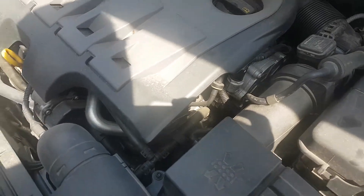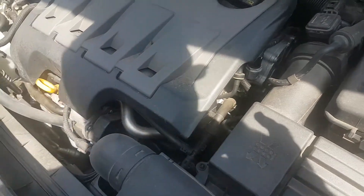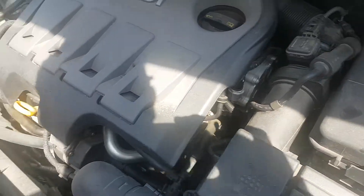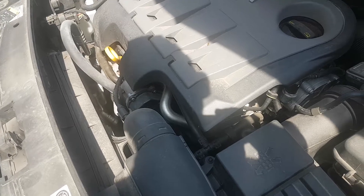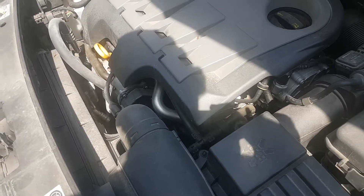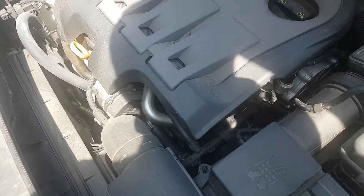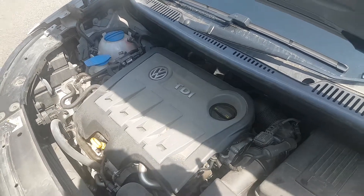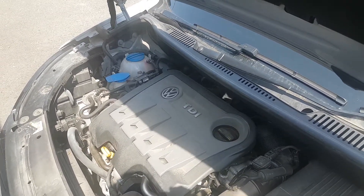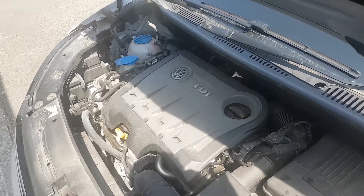So folks, that's the under-bonnet checks you might do every month or two at your convenience under the bonnet of a Volkswagen Touran. A lot of Volkswagen cars are generally similar, so hopefully that'll be of help to you today. Thanks for looking at the video folks, we'll talk again in the next video. Thank you, bye for now.